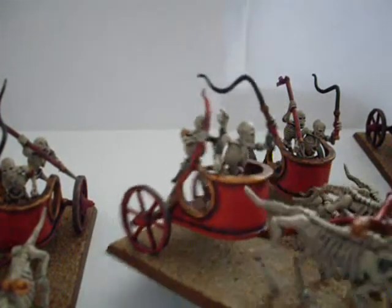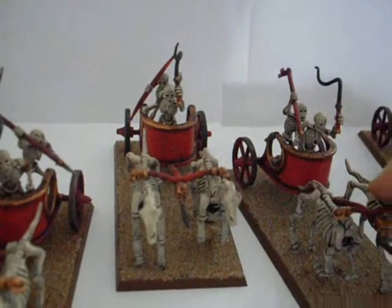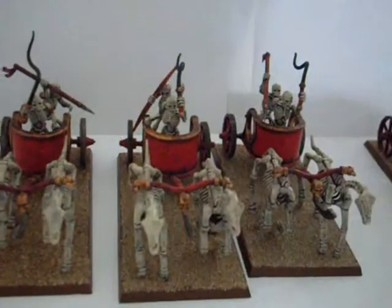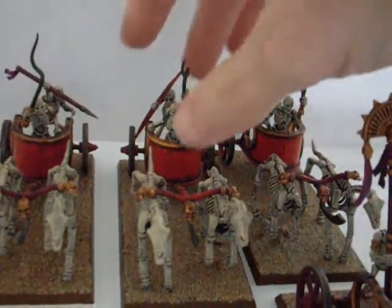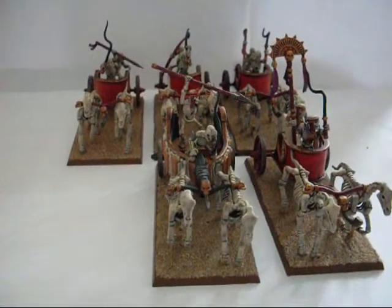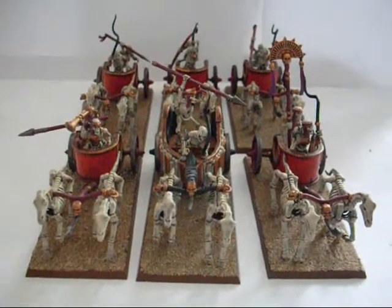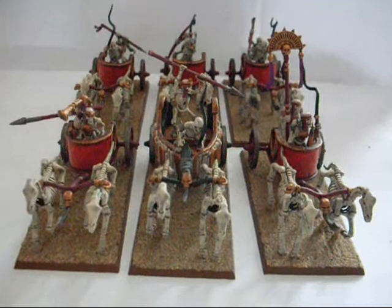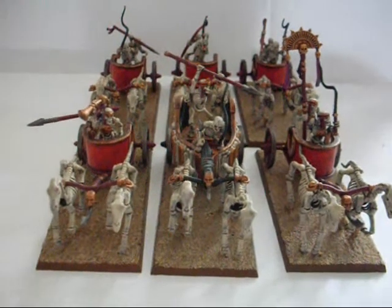Obviously you've got the archer from the Tomb King archers box set. I didn't want to just include the archers in this video because they're just archers — nothing spectacular about them really. It doesn't seem worth bombarding YouTube with lots of videos of painted skeleton archers, so I shall do the archer updates as and when they are finished. But for the moment we just have the chariots.